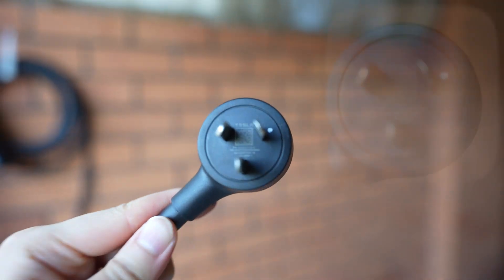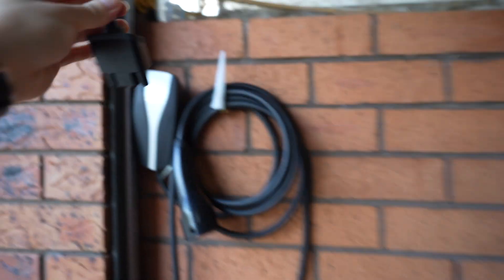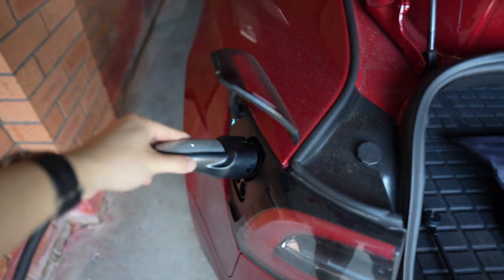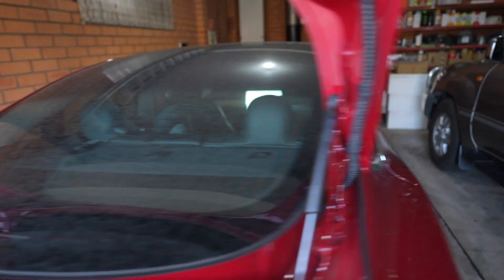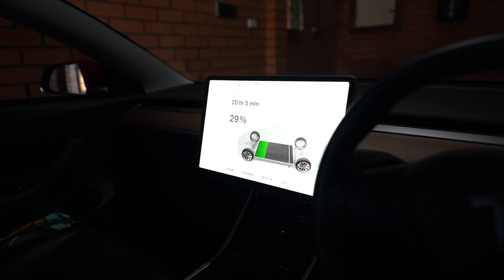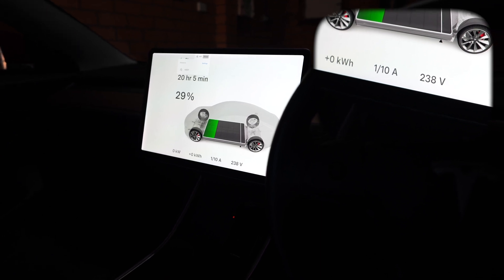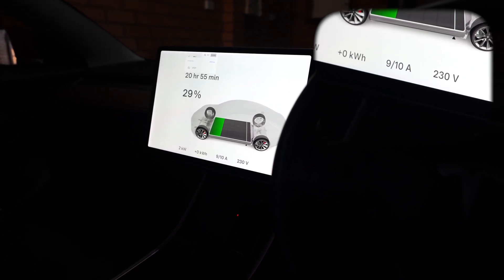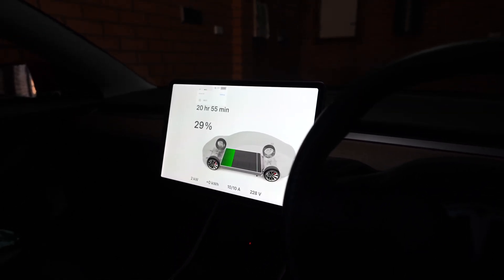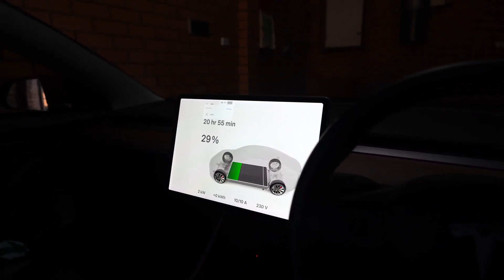This is the newer 10 amp tail — actually 10 amps. Let's plug that in. Going to the screen, you can immediately see the bottom max rate is 10 amps, and you can see it slowly ramping up: two, three, four, five, six, seven, eight, ten amps. You can see an immediate effect right away — before at 8 amps the car said it would take over 24 hours; now at 10 amps it's saying 20 hours and 55 minutes.